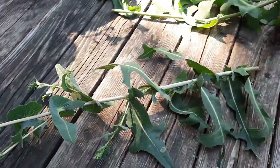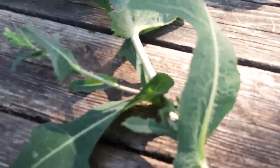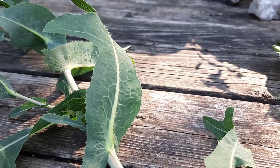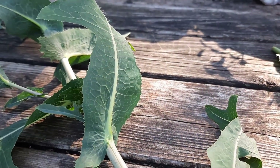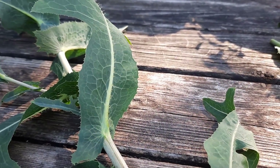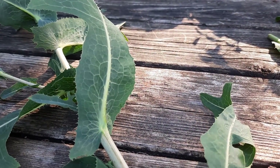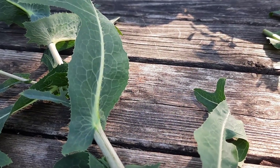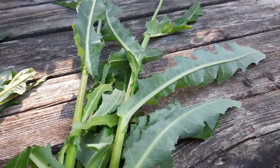Now we need to talk about wild lettuce. Wild lettuces have been fodder for clickbait all over the internet, ever since someone did some research and found out that the latex in wild lettuces contains lactucarium and lactucin. These are compounds found in the latex that are slightly analgesic and sedating. The sow thistle does have some latex as well, but it does not have these compounds.